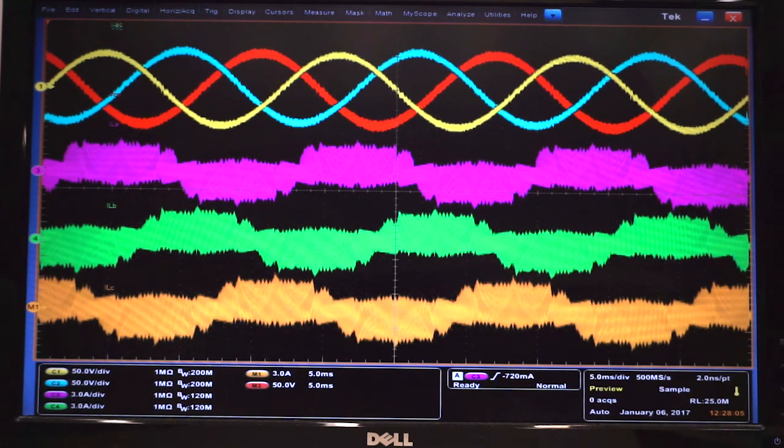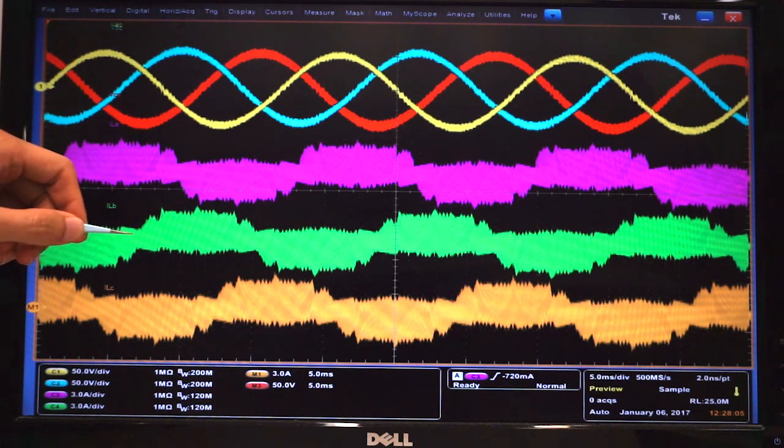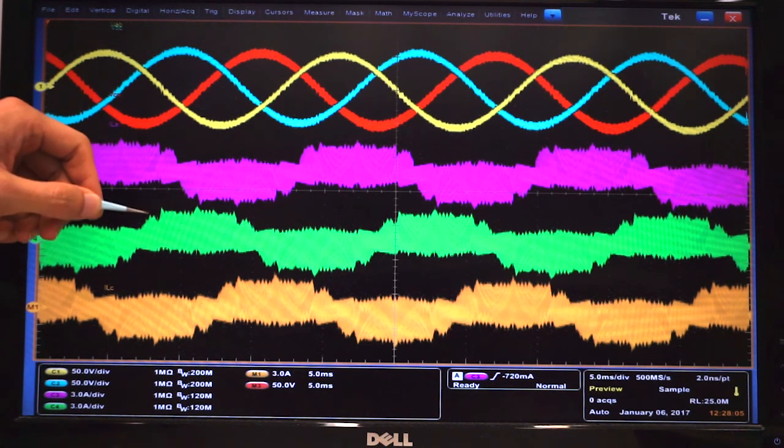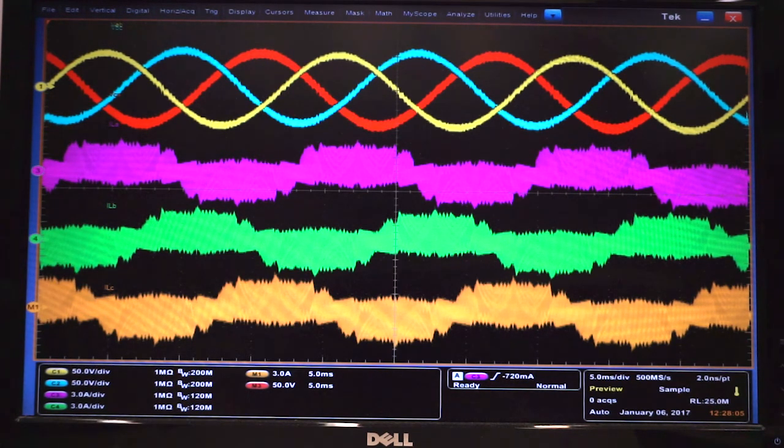This is a line cycle waveform showing three-phase AC line-to-line voltage and the three-phase inductor current. The average of the inductor current is a good sinusoidal shape, and the THD is about 5%.